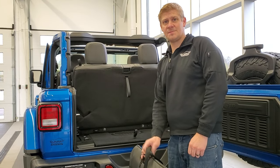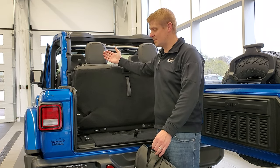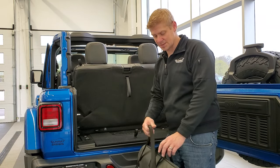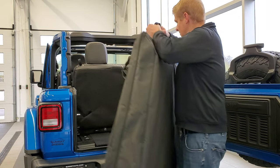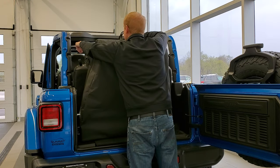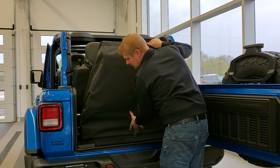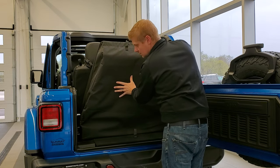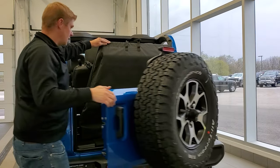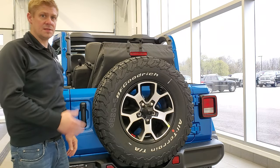Once your front hard top pieces are in the bag, store it in the back of your Wrangler. Make sure you have the headrest up because the strap goes around the headrest to keep it in place. Lift it up, put the strap around the headrest, push the bottom of the bag up against the seat so it doesn't get hit by the door, then close up and your hard top pieces will be secured in the back of the vehicle.